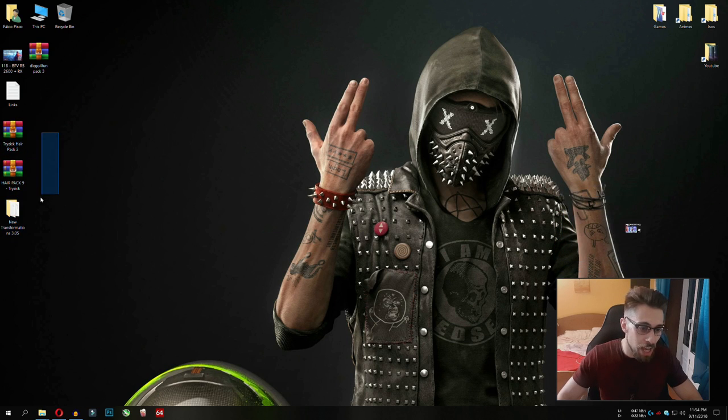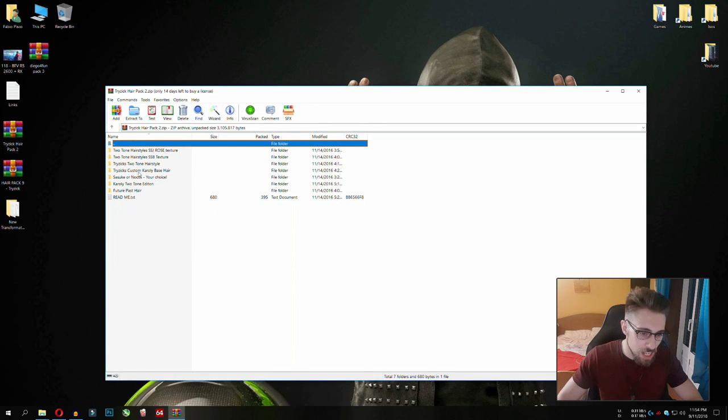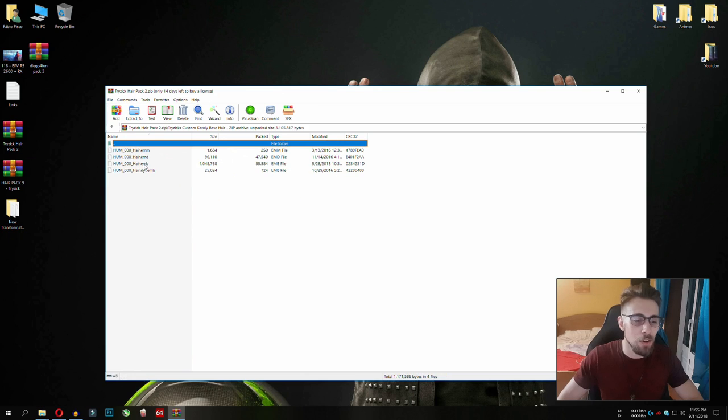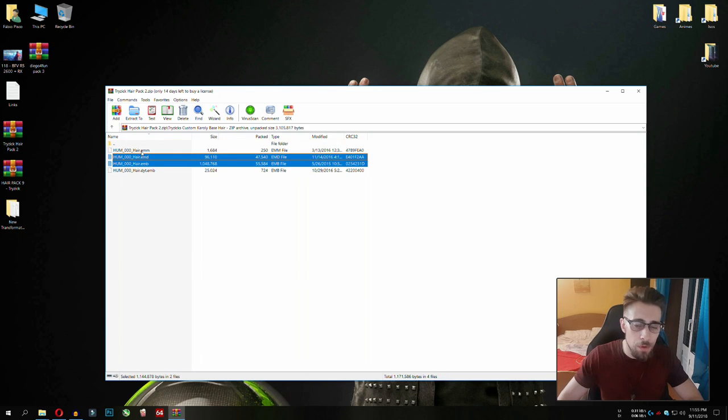Now that we have the hairstyles — and the hairstyles are in the description of course — the first thing we have to do is extract them. In this case, open the Trizix Custom Caroli Base Hair pack and copy only these three files. The fourth file, the .dit, is the color of the hair, and since the transformations already have a custom color built in, you just copy those three files. Extract them to the desktop.